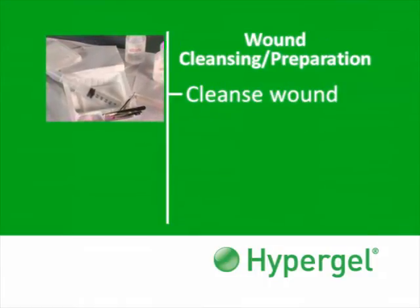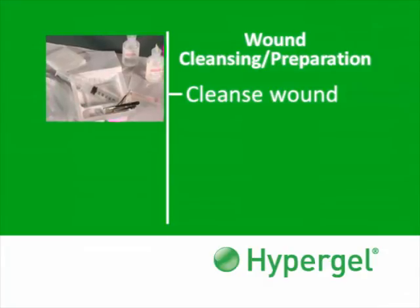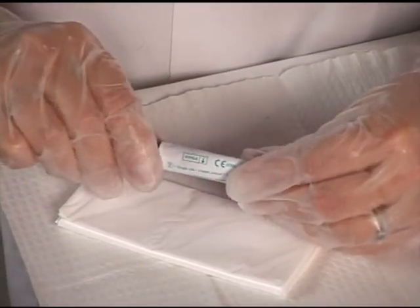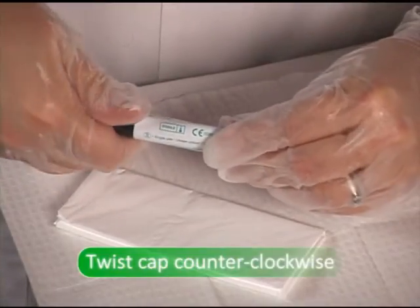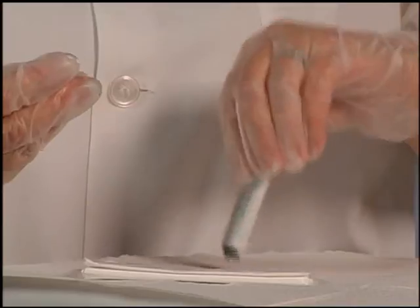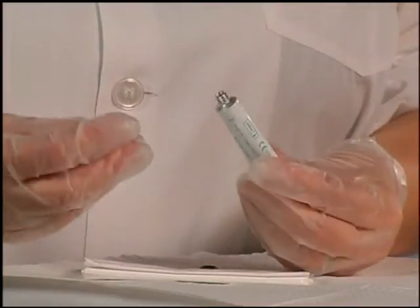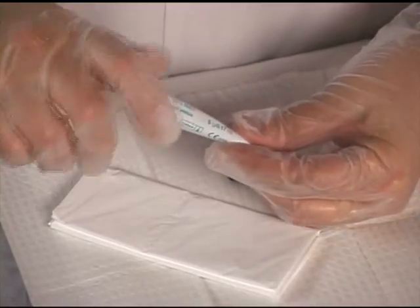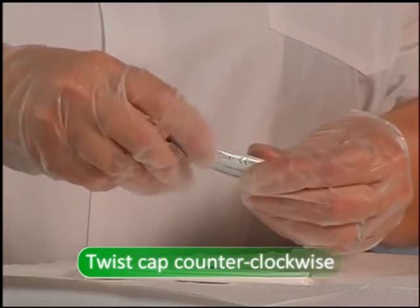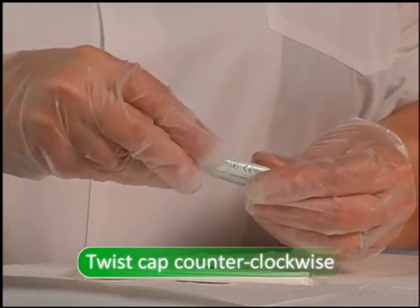To use Hypergel, first cleanse the wound and peri-wound area and pat dry. Open the Hypergel tube by first gently twisting the cap in a counter-clockwise direction to release the inner ring. Then invert the tube to allow the inner ring to fall away. Then reapply the cap to puncture the sterile seal on the top of the tube. Turn counter-clockwise to remove the cap.